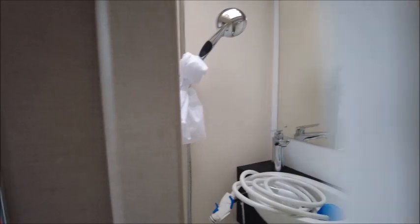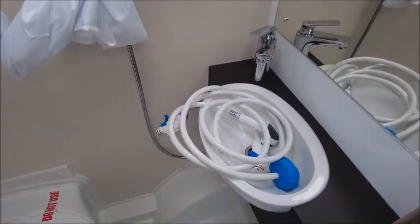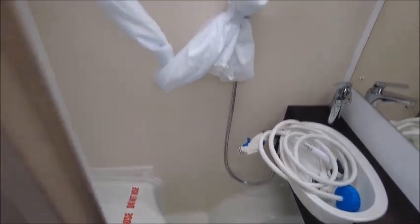In here we've got the washroom — it's an integrated side washroom with a wash basin, toilet, and shower.